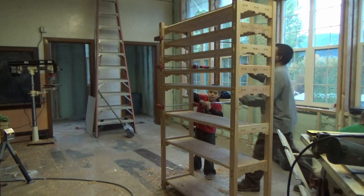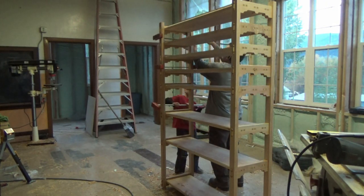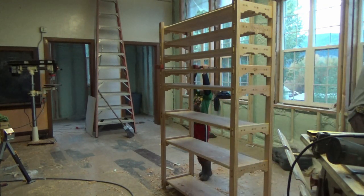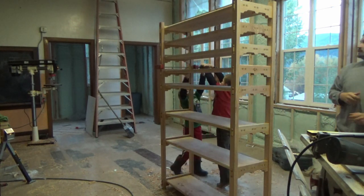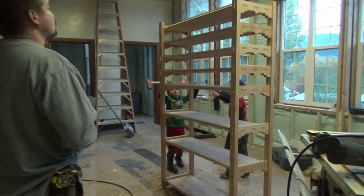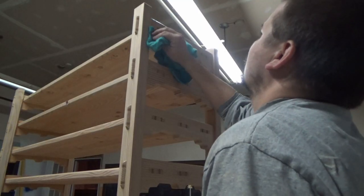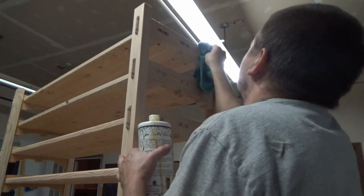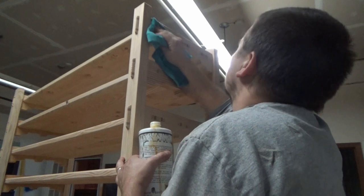I like to get an oil on there if I can because it penetrates and really brings out the color and depth of the grain. Then I wait 24 hours, make sure any excess oils have wicked off, and then come through with my poly coat. Because this is a shoe rack that's going to have wet boots and shoes on it potentially, I made sure to coat it with three coats of poly.